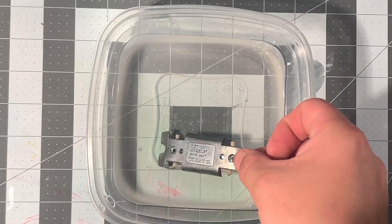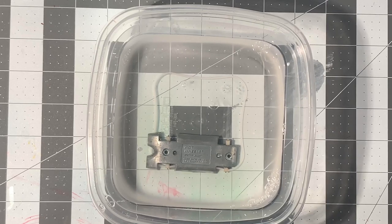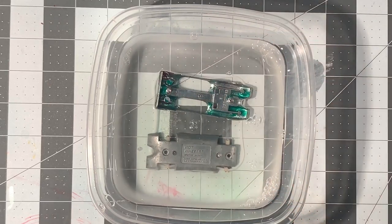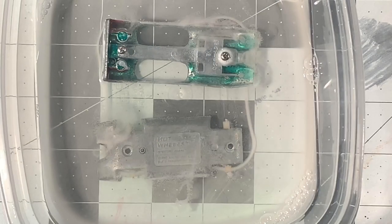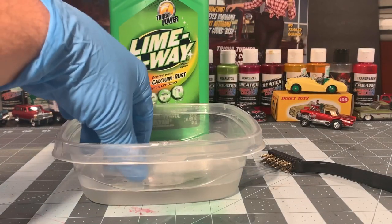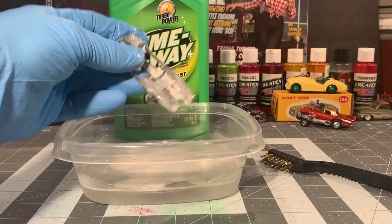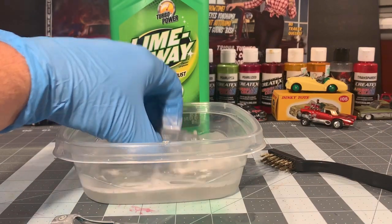This is the Lime Away solution — I put it in a little Tupperware container. This stuff works surprisingly well. It turned out real good; all I did was polish it with a little brass brush.